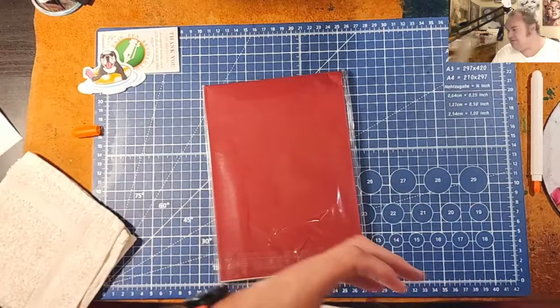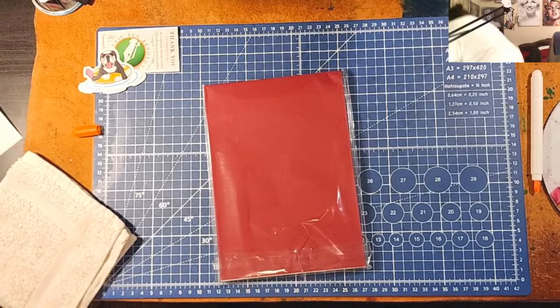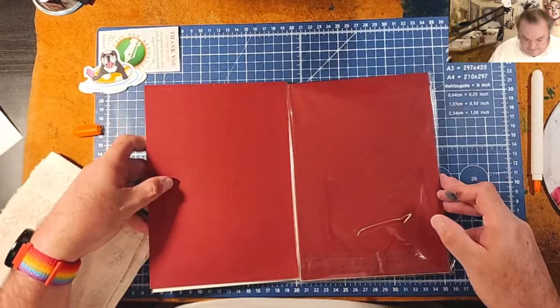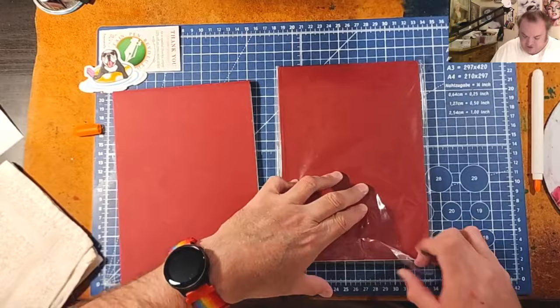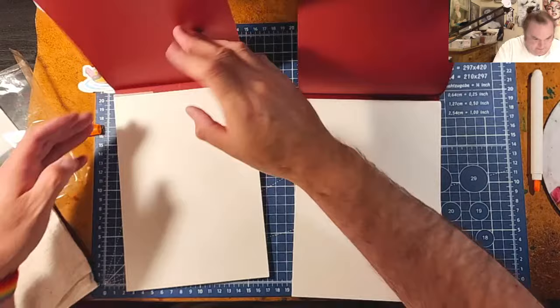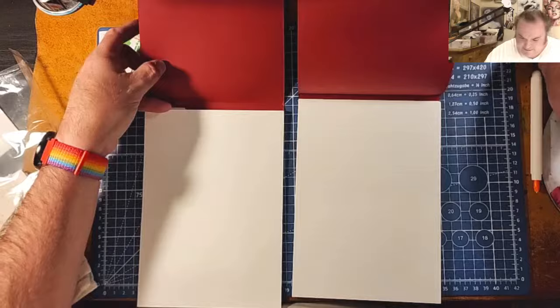For those of you who don't know, I already have one of these. He told him not to buy me one, but he did it anyway. We're going to see if the paper has changed — I don't think it has, but we're going to see. Nice white paper. Same white paper, I think.